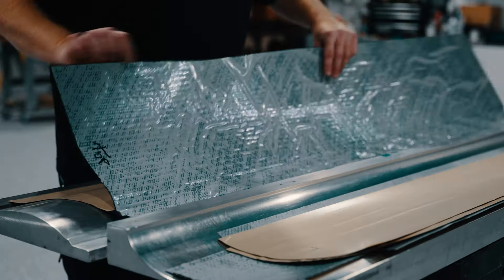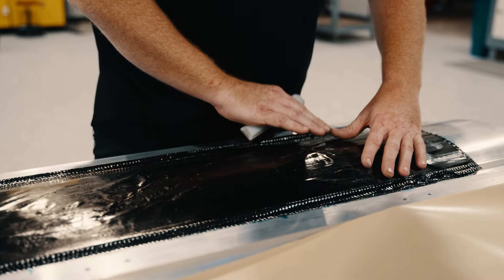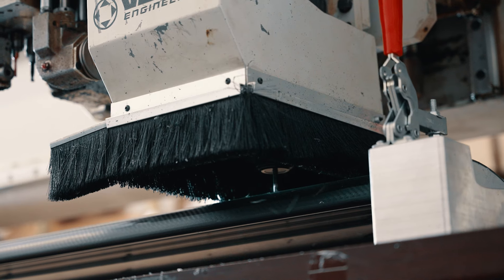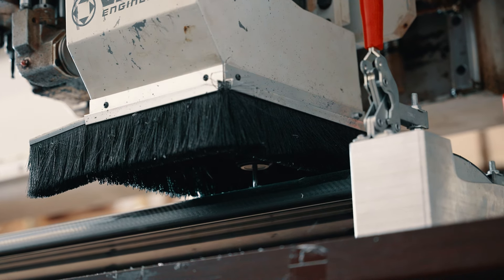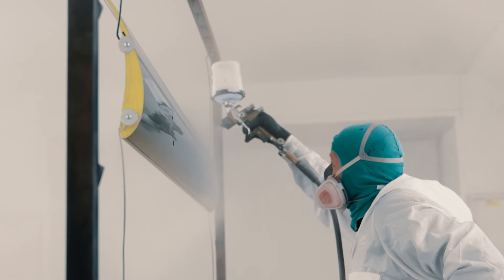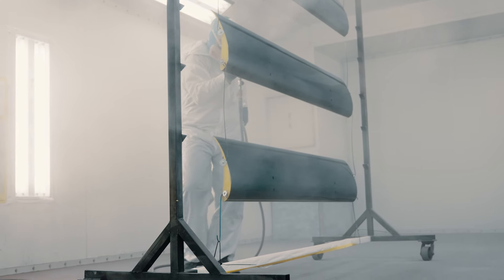We currently outsource the wing element to an IndyCar shop which produces carbon fiber for IndyCars. They produce the wing, it comes back to our shop, we pop some holes in it with our three-axis CNC router which we have a specific fixture for. It then goes out to Clearcoat, which is an automotive clearcoater who does a really good job on high-end Porsche builds, and then it comes back to us for final QC, bolting together, and kitting.